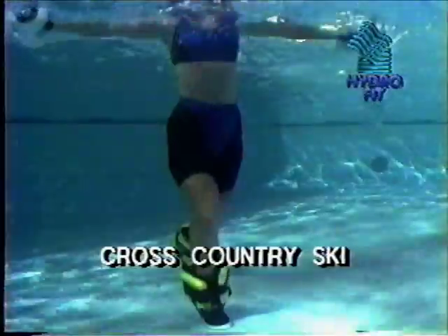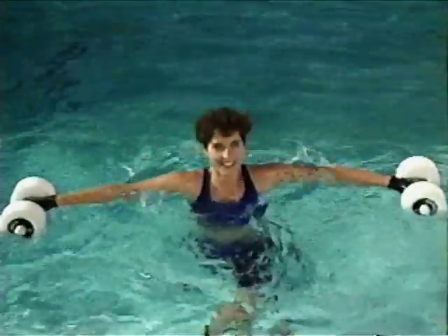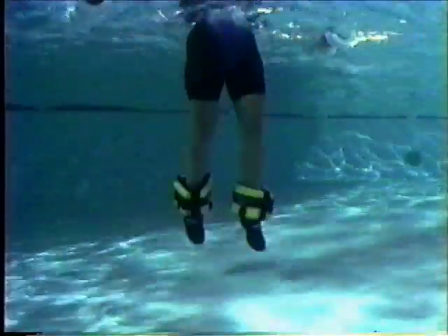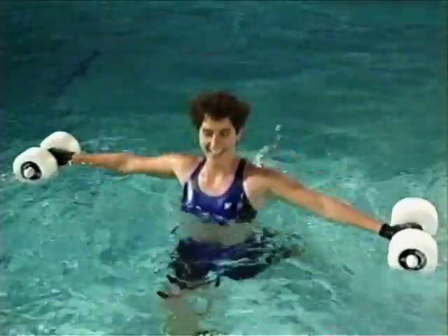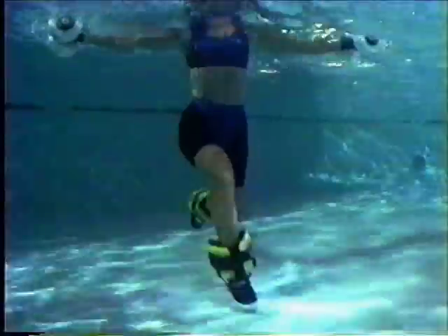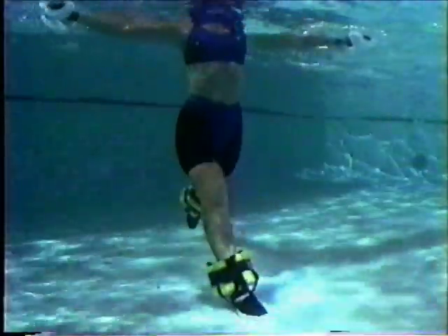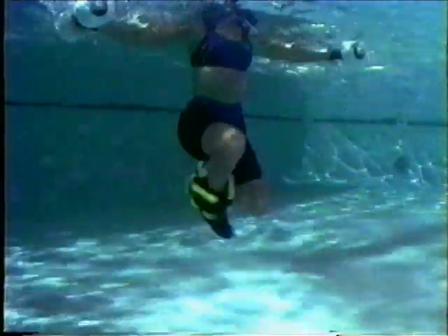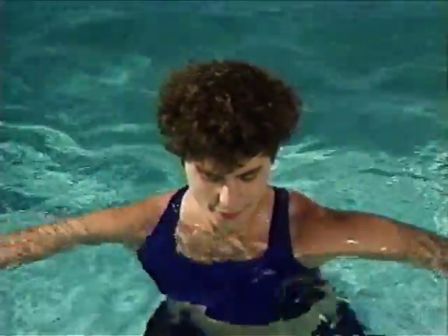The cross-country ski exercise conditions the thighs, buttocks, waist, and hip flexors. Begin in the rebound position and gradually increase your intensity. Lift your arms out to your sides, letting the buoys rest at the water's surface. Working from the hips, plant one leg forward and one leg back, then switch legs in a cross-country skiing motion. Relax your shoulders and ease your grip on the buoys. Now adjust the movement to the intermediate position — tap and lift as you keep your shoulders just below the water's surface. Enlarge the movement and let the water and your equipment support you. Next, adjust to the buoyant position — lift your feet off the bottom and add more speed. Maintain good body alignment by tightening your abdominal muscles.